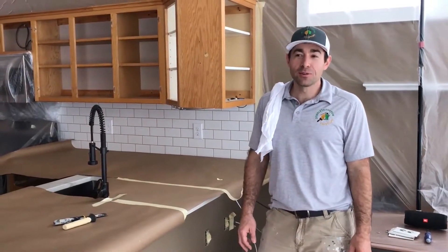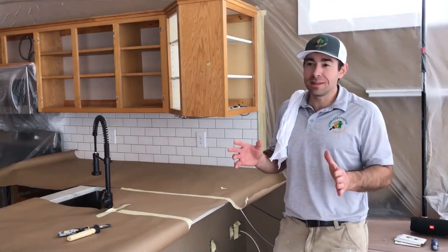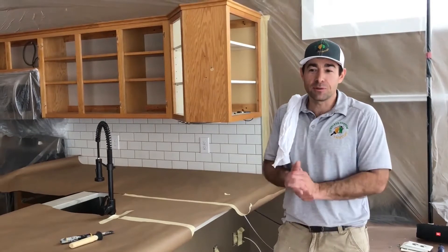Hi, Nick here, Complete Custom Painting, over 2,000 jobs completed, over 2,000 sits. Today we're doing the enamelling of kitchen cabinetry for a homeowner.